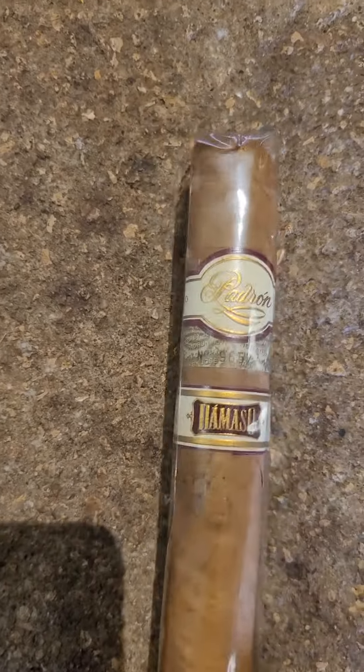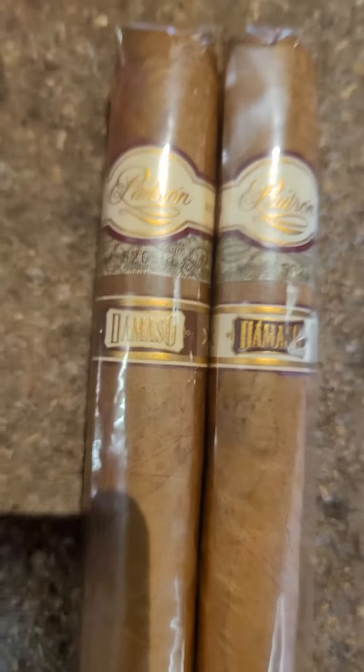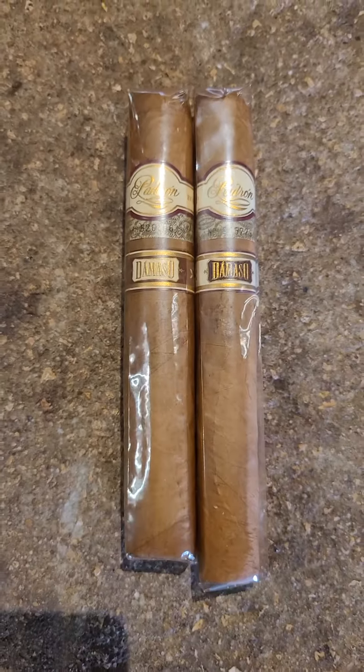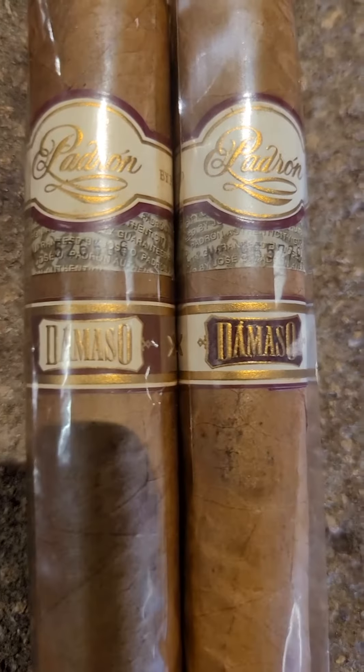Here's a little secret I want to show you guys — well, it's not really a secret, it's just not everybody is aware of it. Both of these cigars are from the Domaso line from Padron.